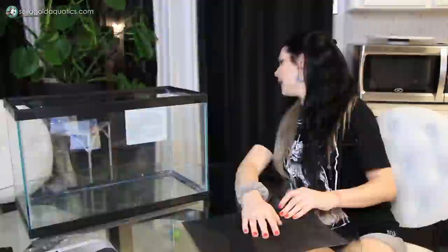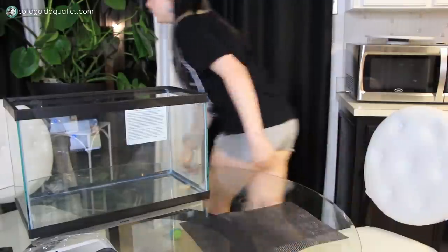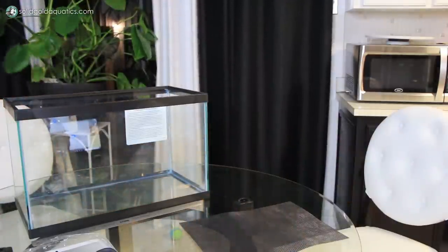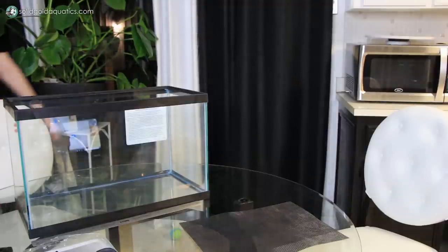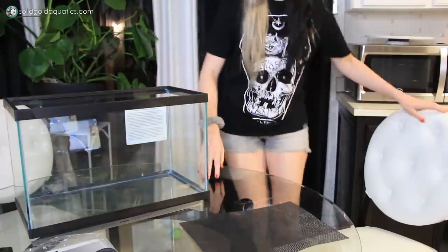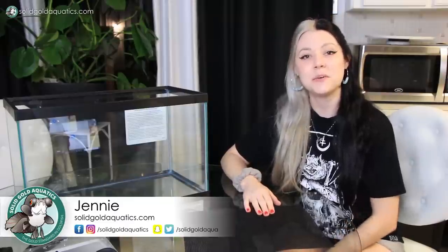The cats are gonna fight — okay, no fighting! Be nice, please. Anyway, hey guys, it's Jenny and welcome back once again to Solid Gold. In today's video I'm going to show you how to make your very own aquarium divider very easily and very quickly.